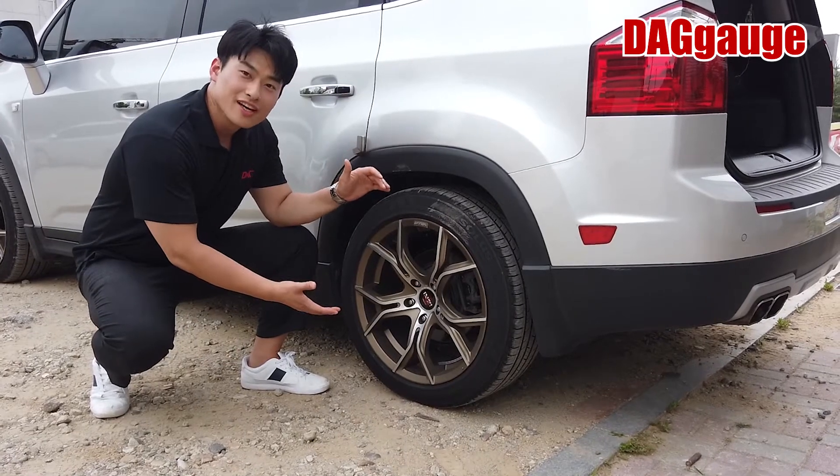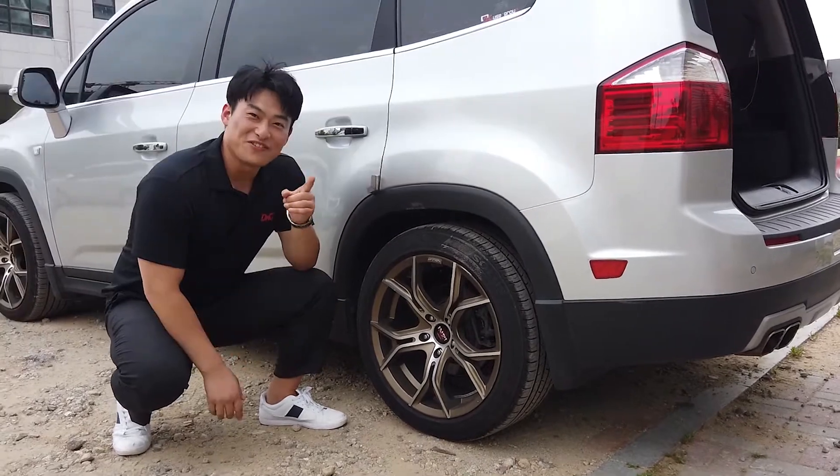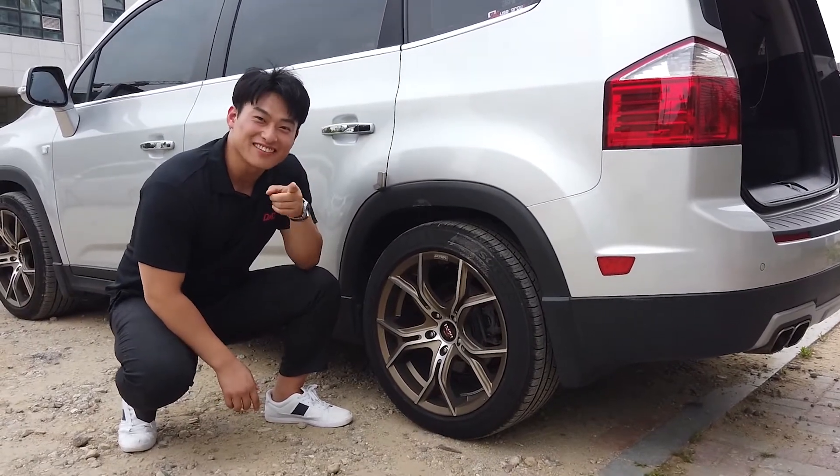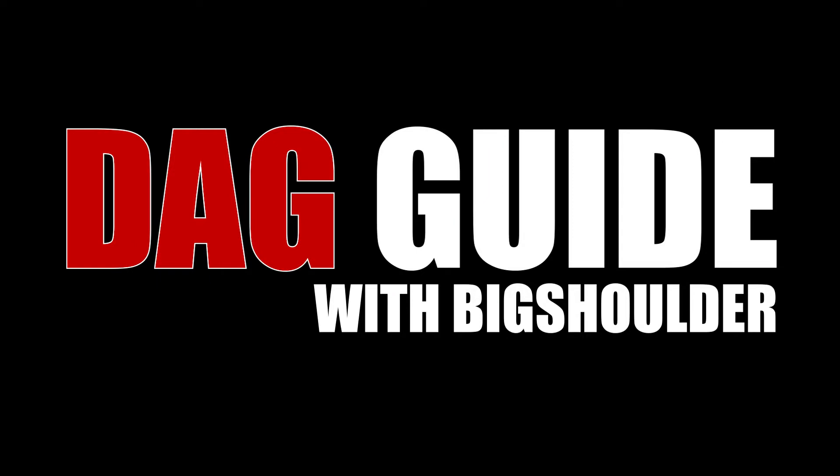Do you think checking the tire pressure is annoying or difficult? If you want safe driving, do not miss this video. Hi guys, it's BigShoulder here.